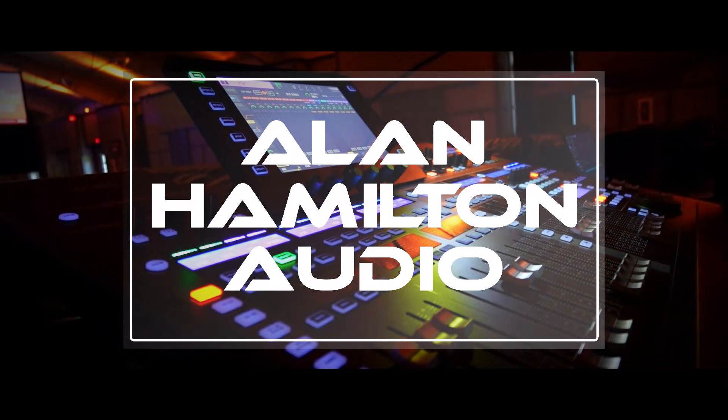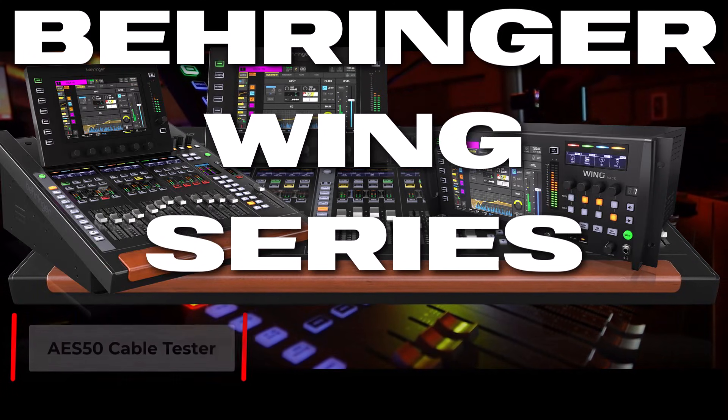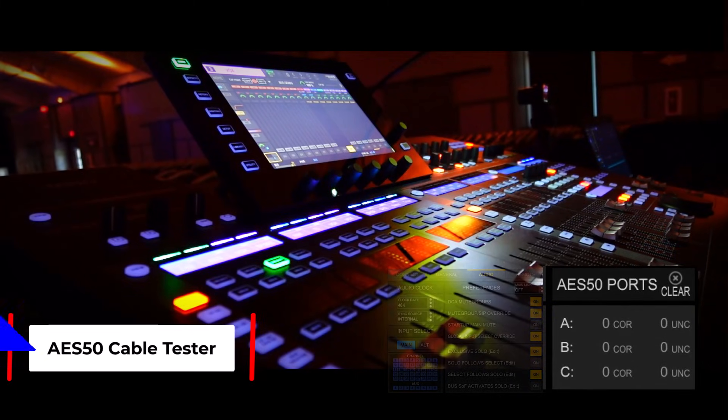If you've kept up with the firmware updates for the Behringer Wing, Wing Rack and Wing Compact, then Behringer has added a handy AES50 cable checker feature into the consoles.